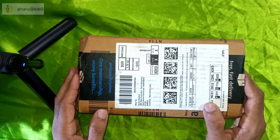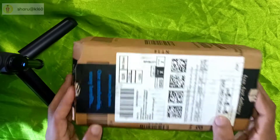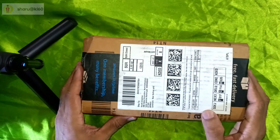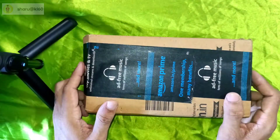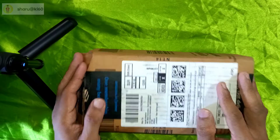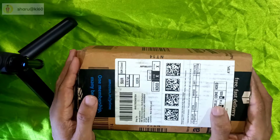Hello friends! Hello everyone! I am doing an unboxing video on Amazon. I am doing an unboxing video on a wireless mic.